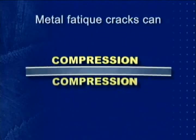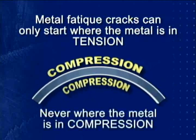To re-emphasize, metal fatigue cracks can only start when a metal surface is in tension, never where the surface is under compression.